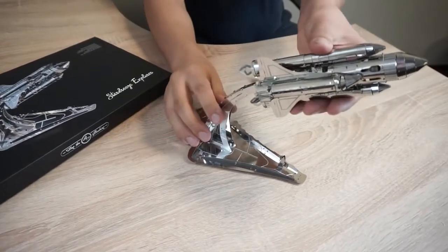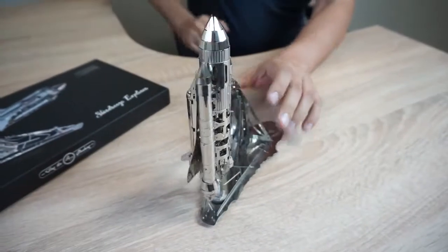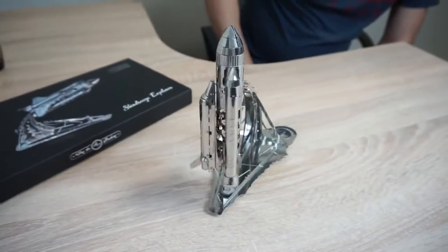Very beautiful model. Space theme. You can also install it vertically on the stand. There you go. And in this position, the model can also rotate.